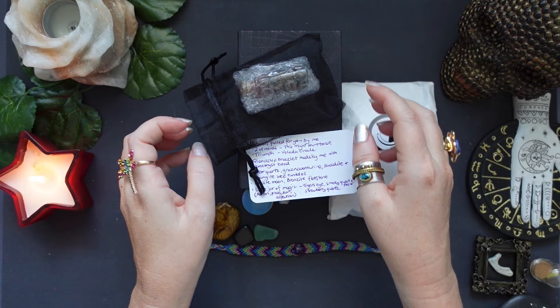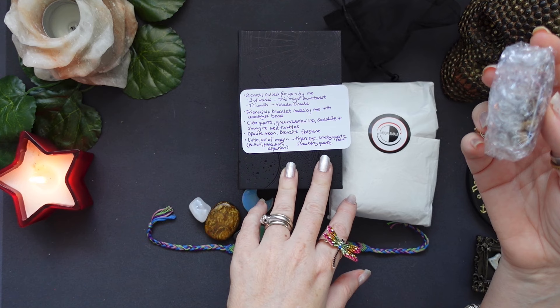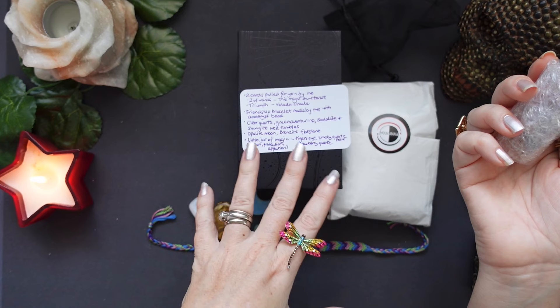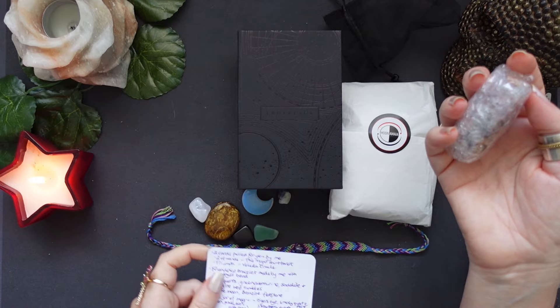And we've got a jar — the little jar of magic: tiger's eye, smoky quartz point, strawberry quartz, action, protection and affection. Oh, that's so lovely! Action — definitely, especially with the Two of Wands. Protection — yes, please! And affection — that's amazing. Thank you so, so much, Crystal. It's just an amazing present. I really love tiny jars like this.